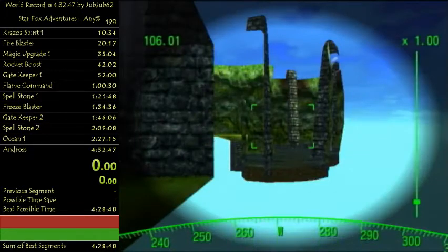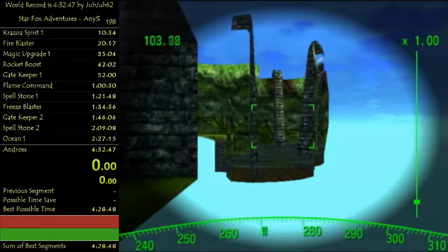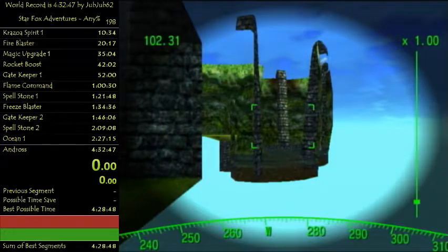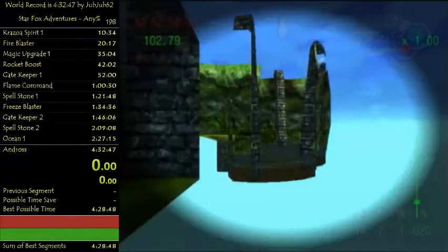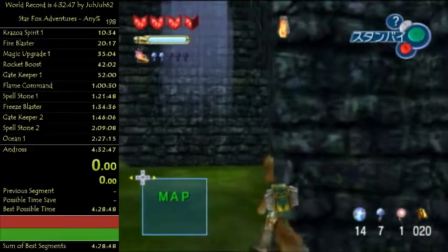Just tap the control stick right so he turns. Z target. Use zoom goggles and line up with these two pillars right here. You should have the correct angle. Let go of Z, hold L, and just walk this way.